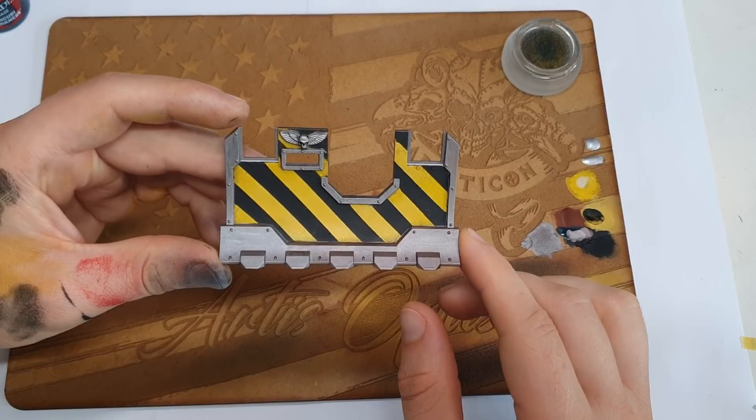The next step is to give this another varnish to protect it, and then we're going to rock on with our weathering stages.